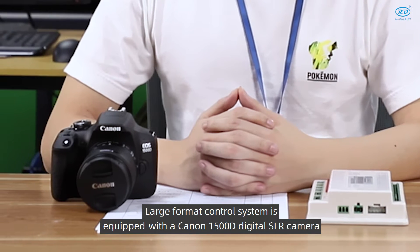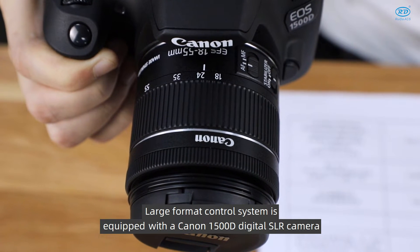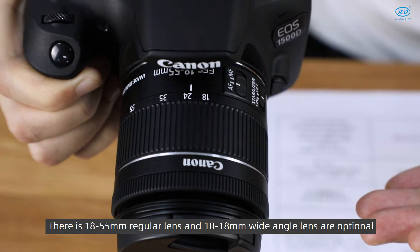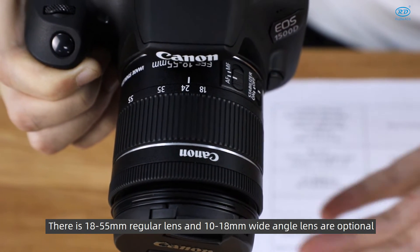The Large Format Control System is equipped with the Canon 1500D digital SLR camera. An 18-55mm regular lens and a 10-18mm wide-angle lens are optional.